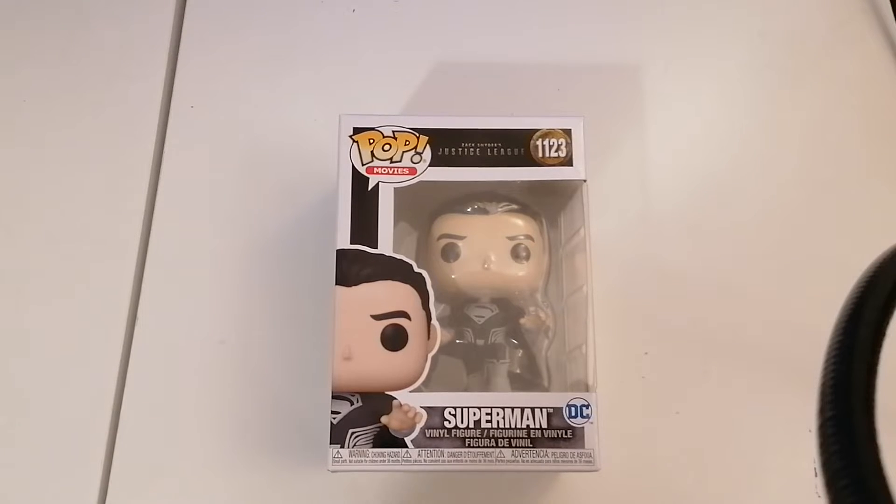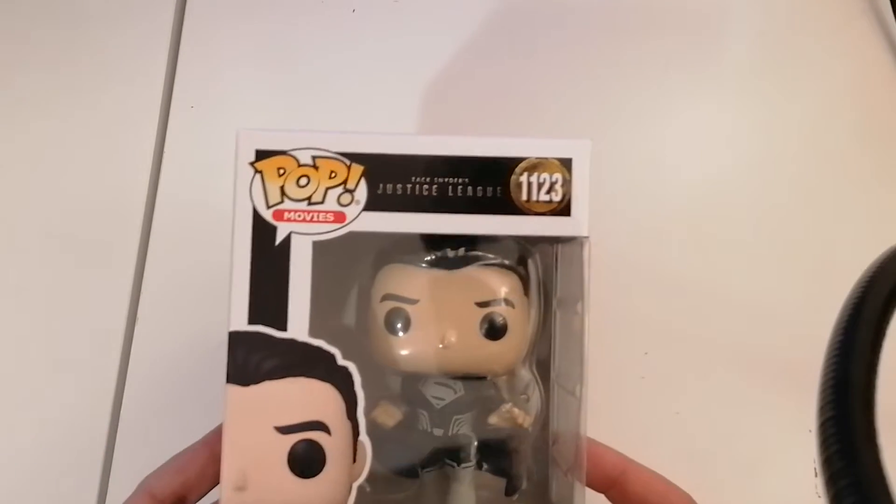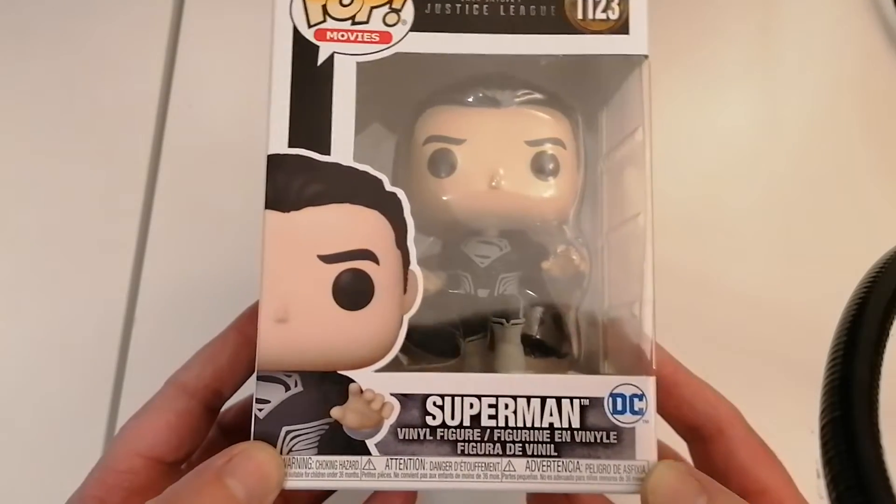This one is Superman, but not just any Superman. This is Superman in the black outfit and cape and costume from Zack Snyder's Justice League — the Snyder Cut. The number is 1123, and it looks really good.